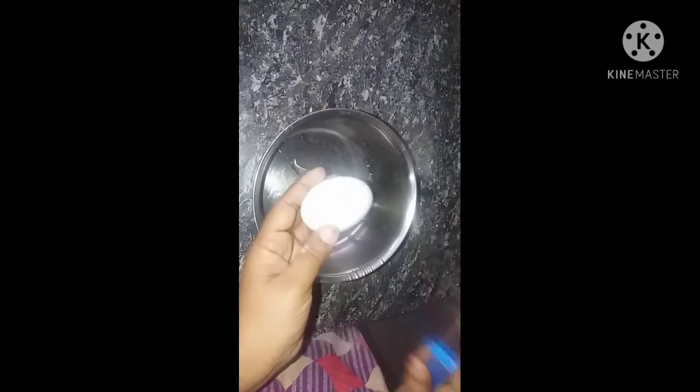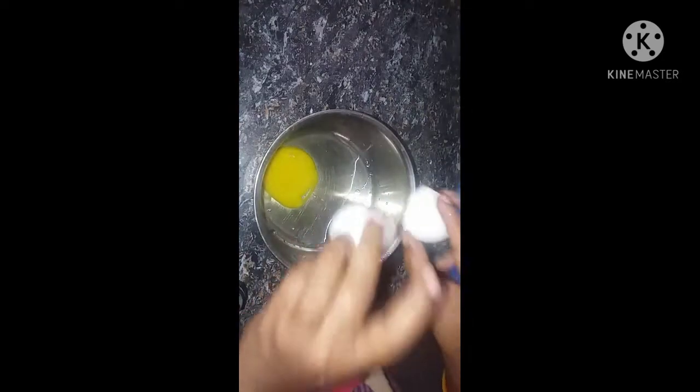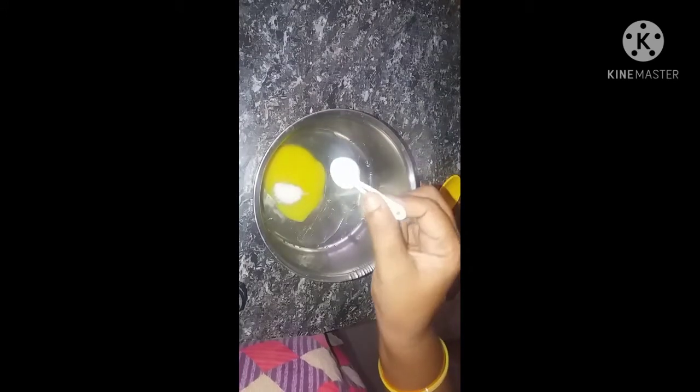First, we are going to use a bowl and an egg. We are going to use this batter for 3 members. We will add a little salt, baking soda, and half a spoon of chili powder.